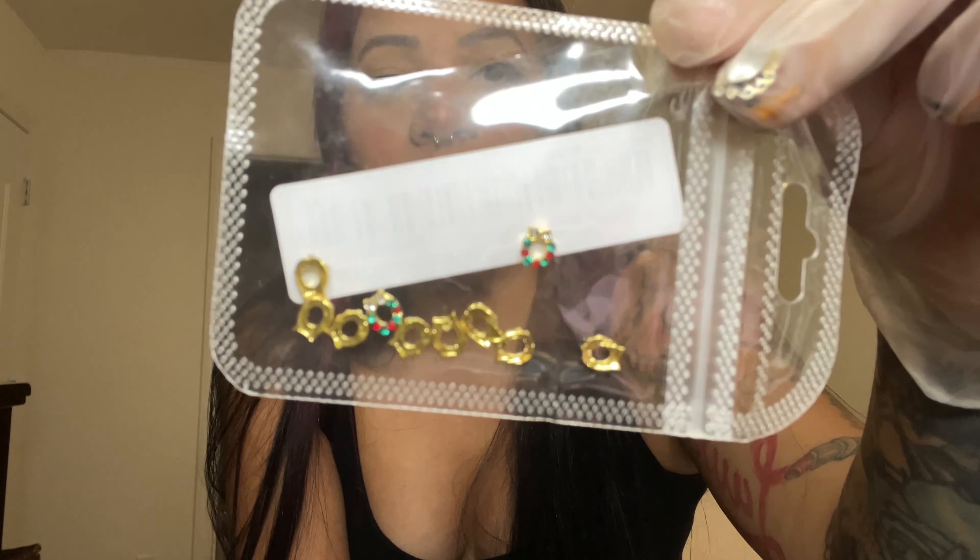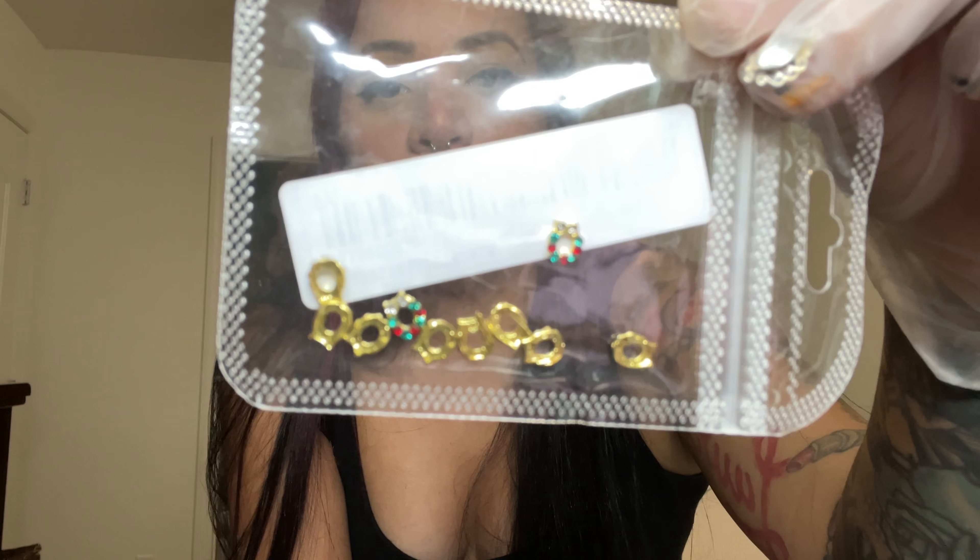These are so cute — I can't wait to do a Christmas set with these. They're little wreath charms, gold with a green and red accent, and you get 10 of them in a pack.